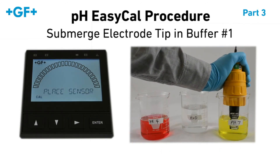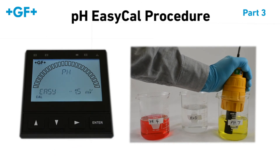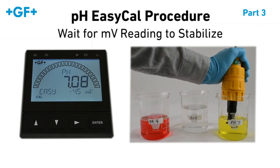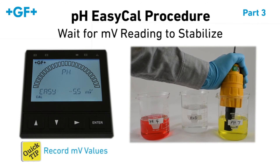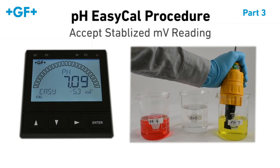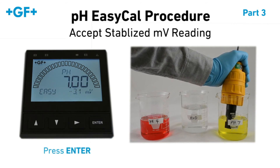Submerge the electrode tip in the first pH buffer and press Enter. You may have to wait approximately 30 seconds for the millivolt reading on the 9900 to stabilize. During this time, record the millivolt values — this information is valuable for troubleshooting. Once the millivolt value has stabilized, press Enter to accept it.